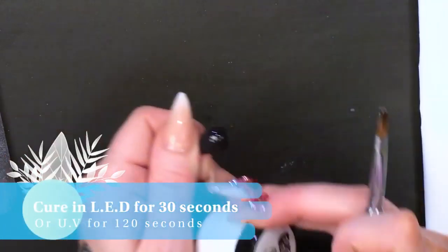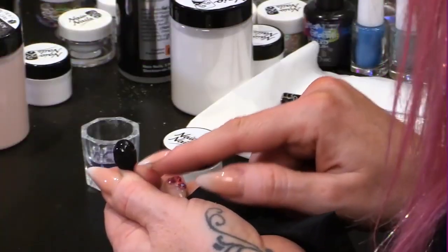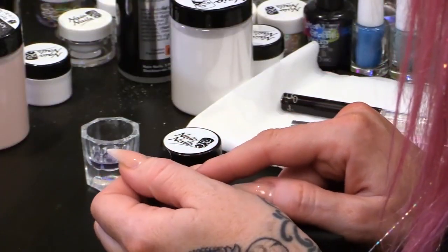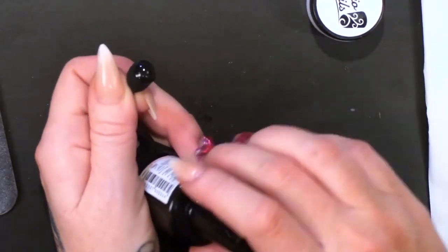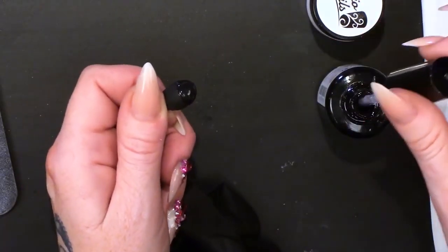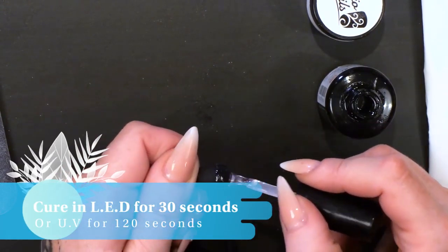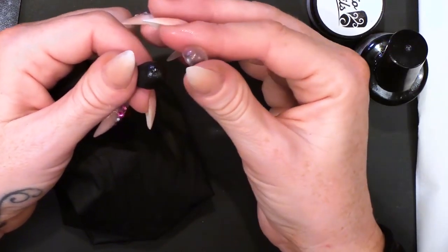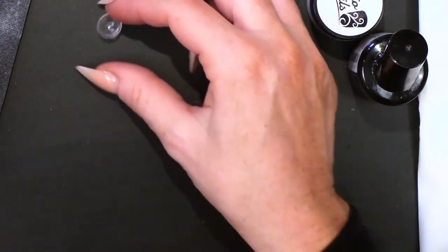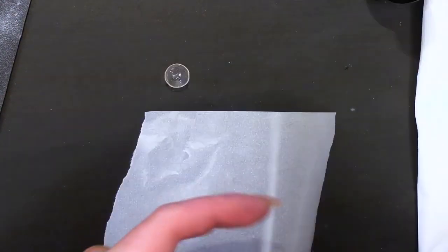I'm going to pop that in the lamp, and I will have to hold that while it's still attached onto our little mould. I'm going to put Mega Gloss onto it — it will be a little bit easier to do it this way around. This will give it a shiny, glossy finish. Then I'm going to cure that again. Now I'm just going to roll it between my fingers and release it off. We now have our little dome to do our globe.